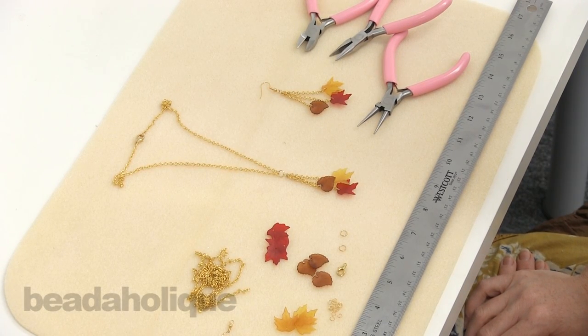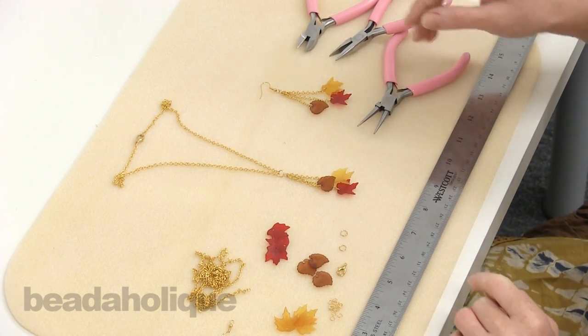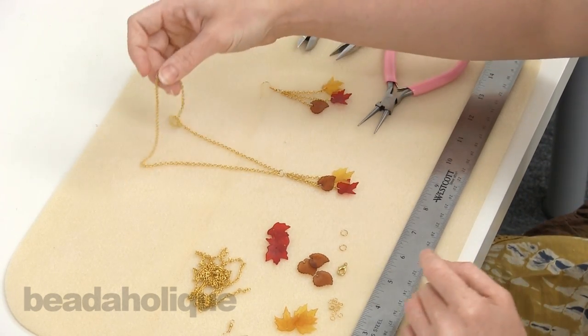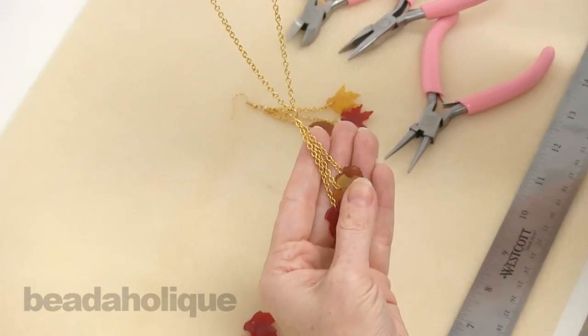Hi, this is Julie with Beadaholique.com and today I want to show you how to make the Falling Leaves necklace and earring kit. This is the exclusive kit from Beadaholique.com and this is the necklace that you're going to make. It's got these pretty lucite leaves